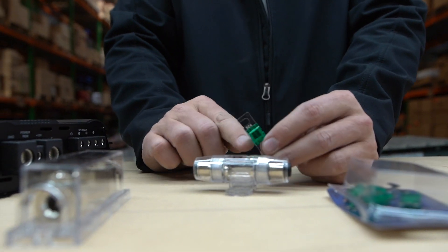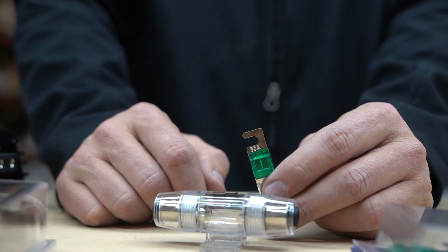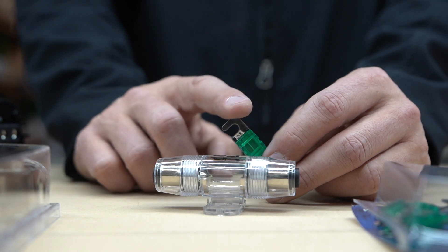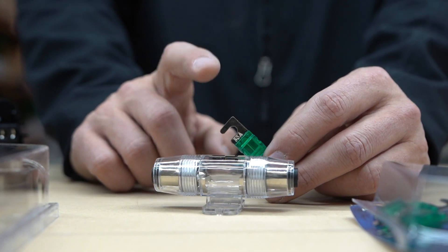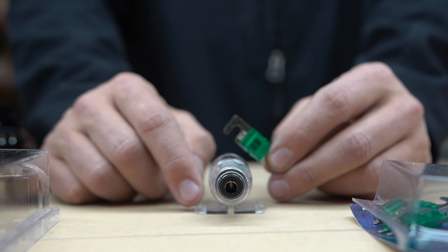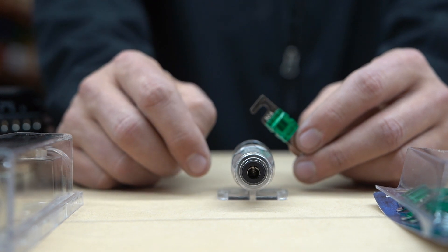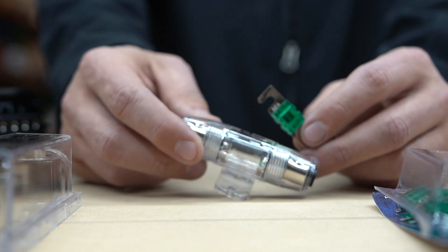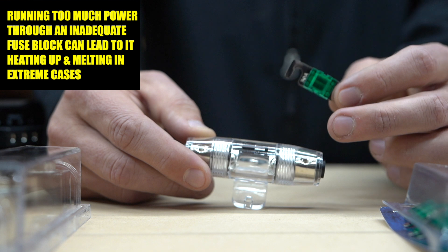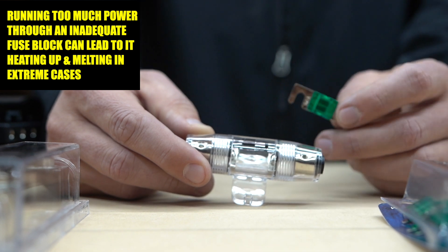This is a little 30 amp fuse right here. You wouldn't want to put more than a 300 watt amp on this, or 300 to 500 watts, which would be okay with this mini ANL setup. I think you can get these up to 80, maybe 100 amps, but that would be pushing it. This fuse holder will accept 8 gauge or 4 gauge wire. So you don't want to pull too much power through here. If you are pulling too much power and you have too big of a fuse, it's going to surpass what this fuse block can handle — that's when it starts heating up and deforming.